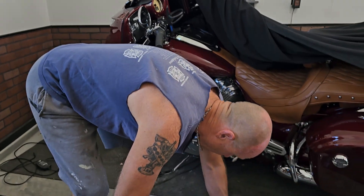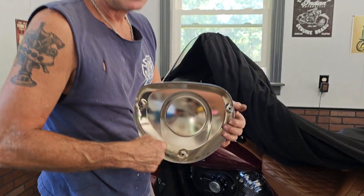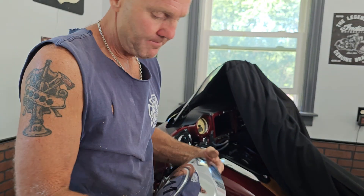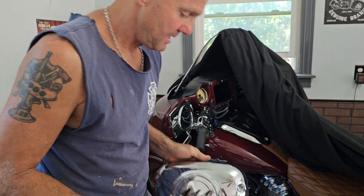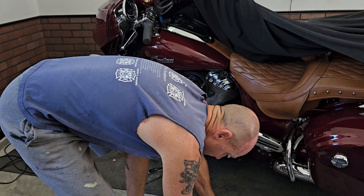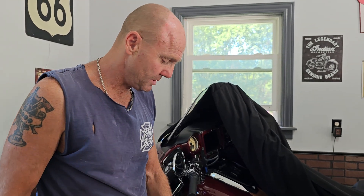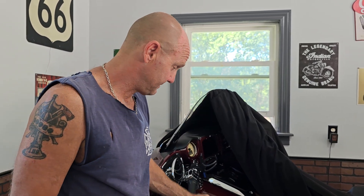Just remember when you take it off you're going to have some residual oil and bugs on the inside — wipe it off and clean it out real good. One of these bolts was stripped, so I'd recommend when you put these four millimeter bolts back on, since you're going to be washing your bike, put some never-seize on the threads. You don't want to have to get in there with a Dremel tool and screw up the chrome trying to get a stripped bolt out.